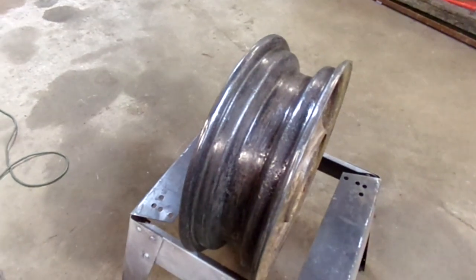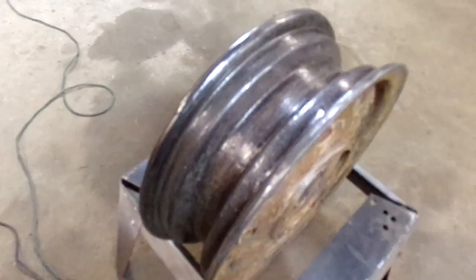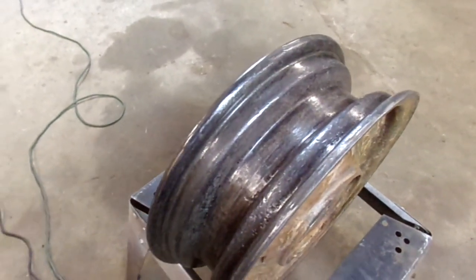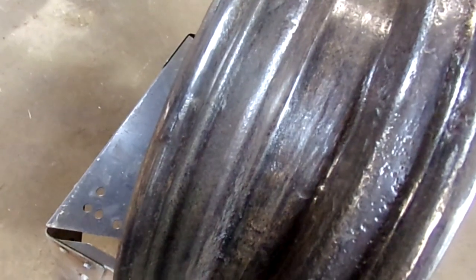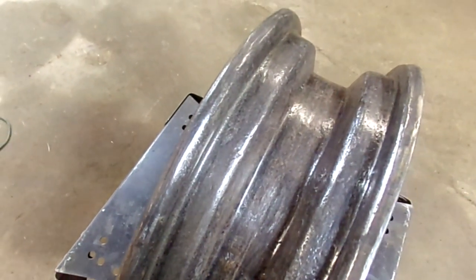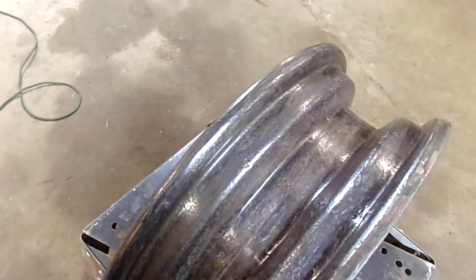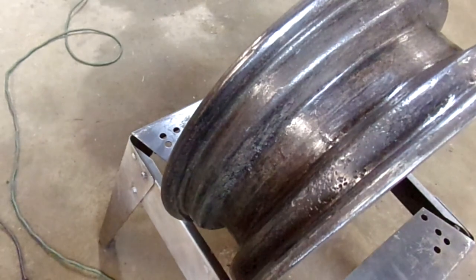Well, that worked out better than I had anticipated. It does have some severe pitting in the wheel — I don't know if the camera is going to show that or not. But the main thing is just to make sure that there's a smooth surface — no little flakes of rust or sharp points for the tube to get cut on.